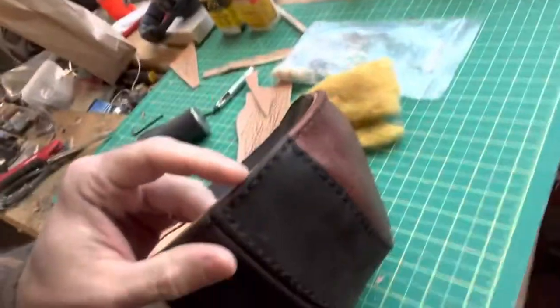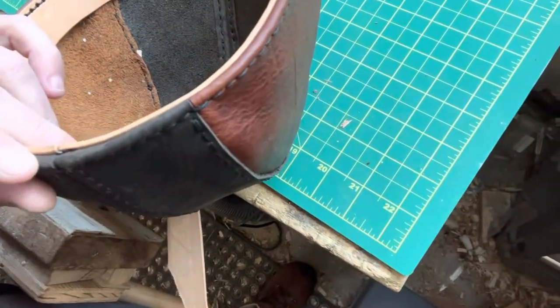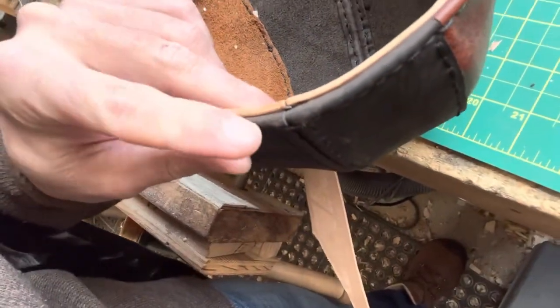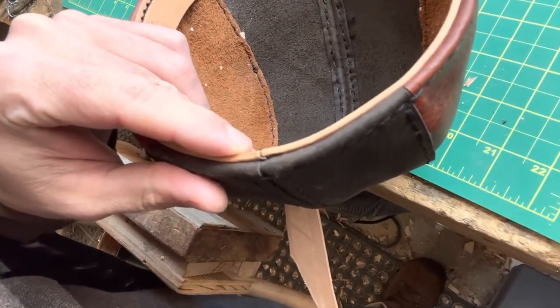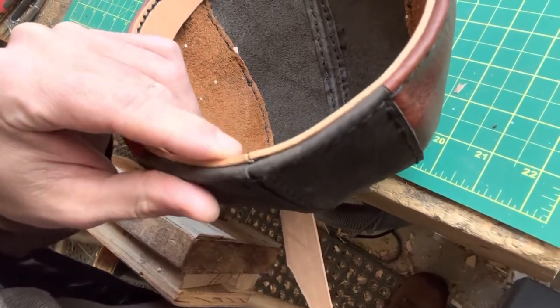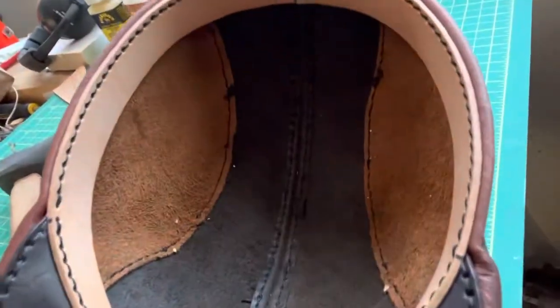When it came time to do this — it's folded over right here — and even though the holes are punched in advance and you're going through two holes plus a bigger hole for this, it took a lot of work. It just took a lot of strength to keep that pinched and work your way through. So a couple of things I'll say about this.